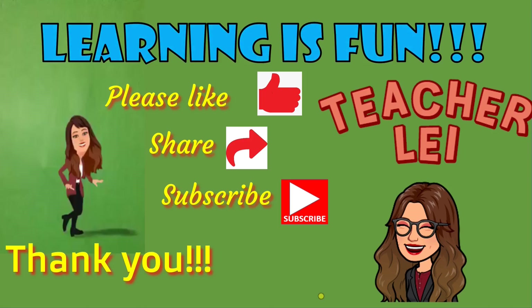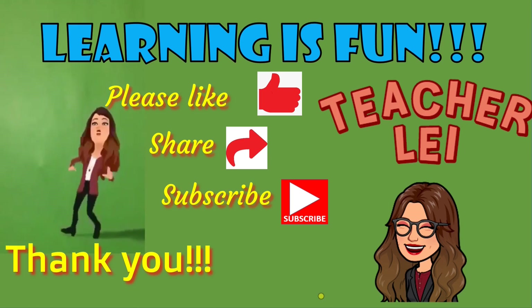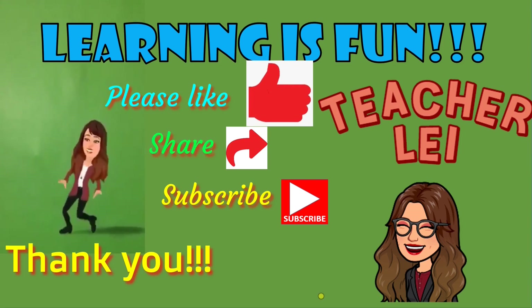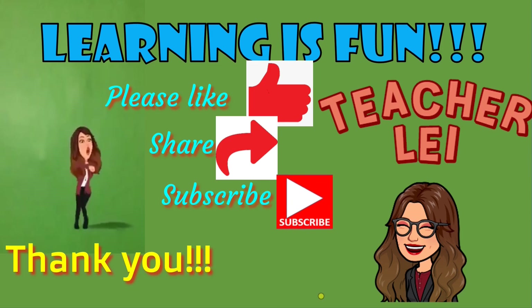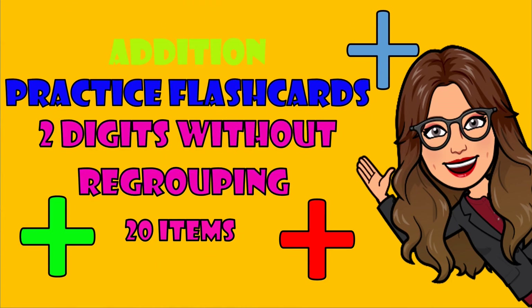Learning is fun. Please like, share, and subscribe. Thank you. Addition Practice Flash Cards Part 1.